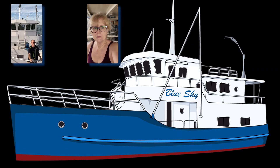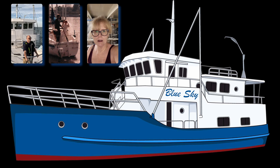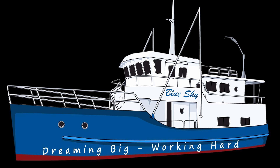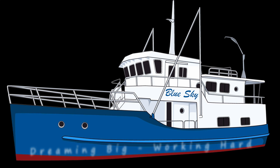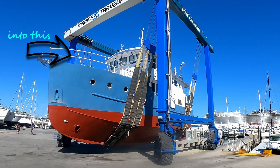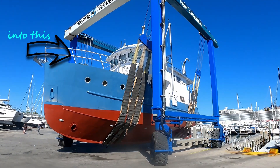I'm Jeanne. We're two do-it-yourselfers who met on a sailboat in 1988. Three houses and four boats later, we're refitting our 1998 Seahorse Oceaneur 55-foot steel crawler, Blue Sky. Welcome to our journey.